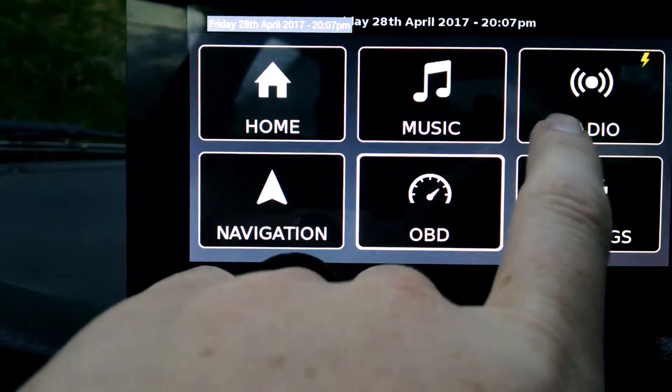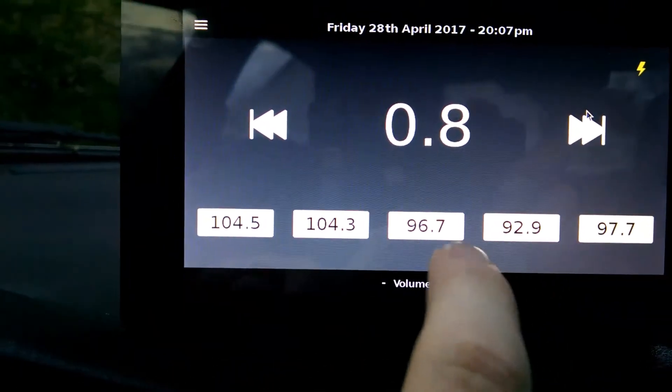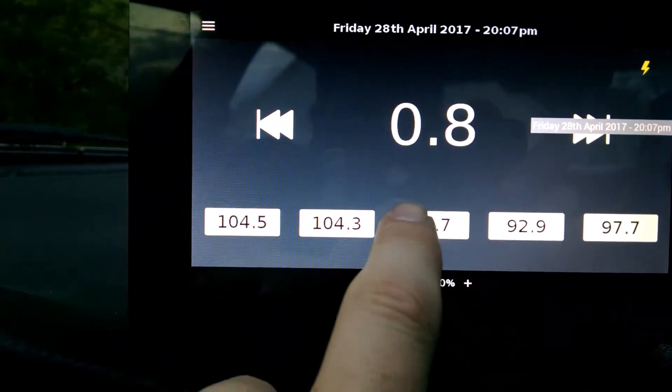We also have a radio function here, which is pretty neat. It plays a radio station.